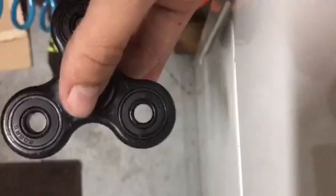Hello everybody, today I'm doing another at-home video. This time I have a fidget spinner and an air pump hose, and I'm gonna put them together and see how fast this thing spins.